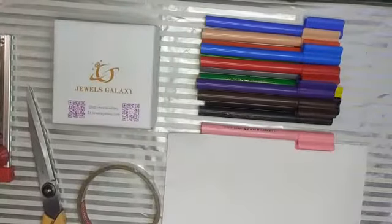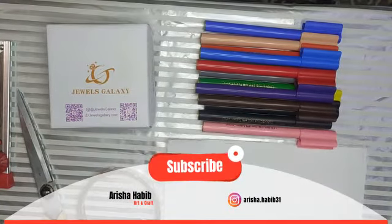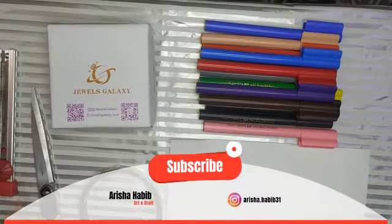So we need these items: sketch pens, scale, sheet, tape, scissors and paper cutter.